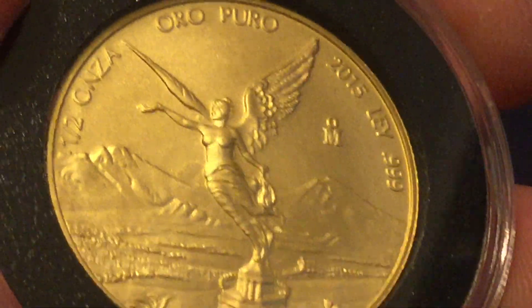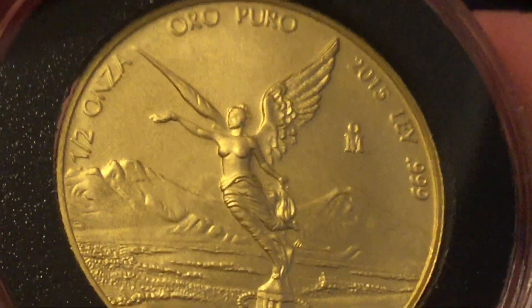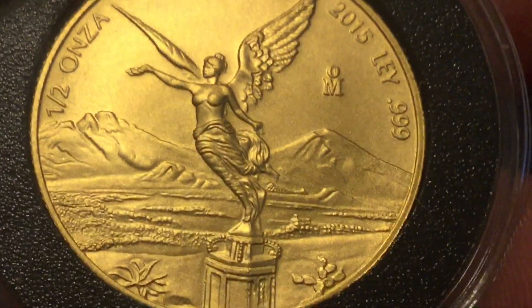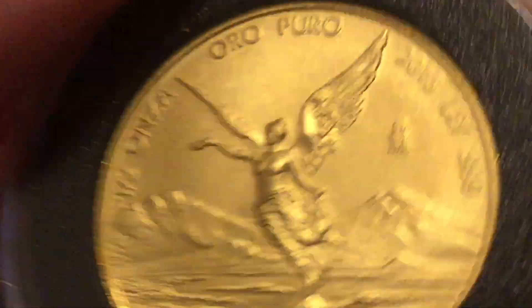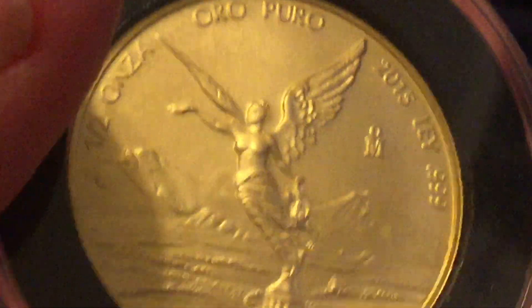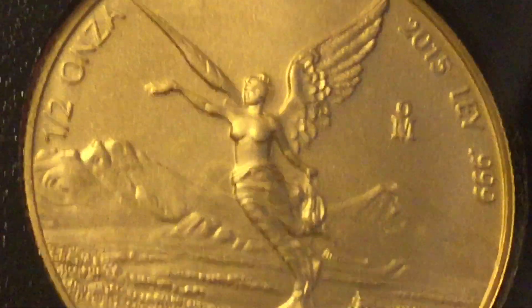Very nice. Very pleased to add this to the collection, and surprised they put it in a capsule. The last one they had, and $730 was the cheapest I could find them. Others had it for more. You can still find some on eBay and the like, but I thought that was a relatively decent deal. More gold added to the stack. Many thanks to you all for watching — please rate, comment, and subscribe.